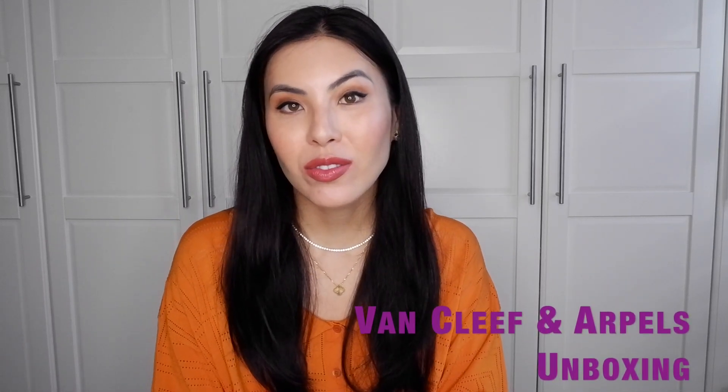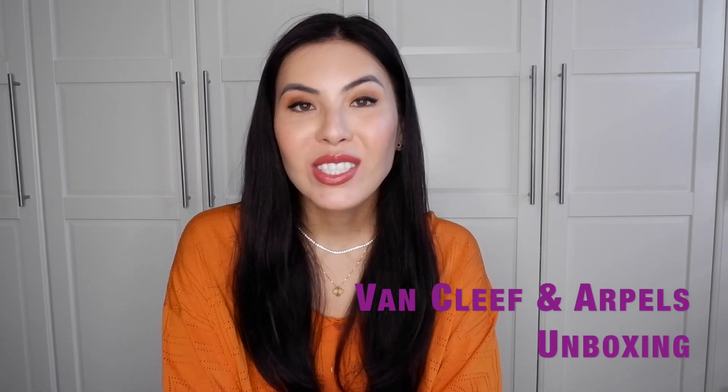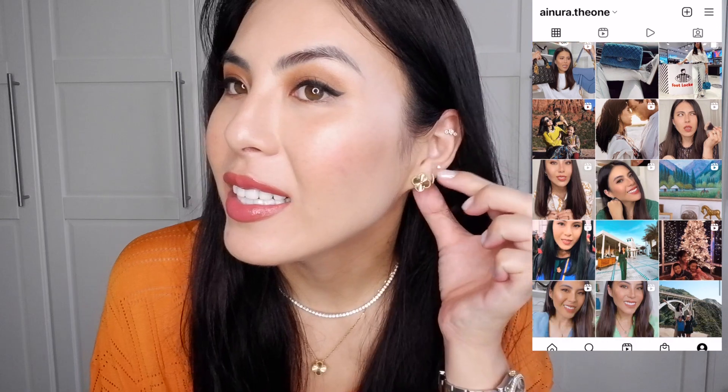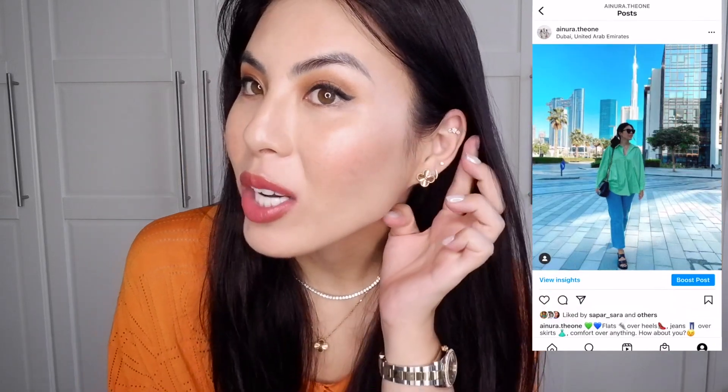Hello, welcome to my channel! My name is Ainura. If you're new to my channel or a returning subscriber, thank you so much for coming back and watching my videos. Today it's going to be another Van Cleef unboxing. I recently unboxed the vintage gyoshi alhambra earrings, and I also have the gyoshi necklace with unboxings and a review.